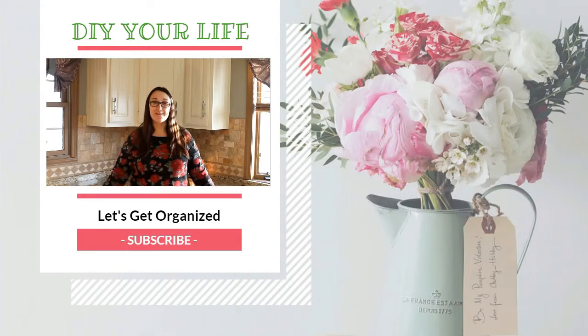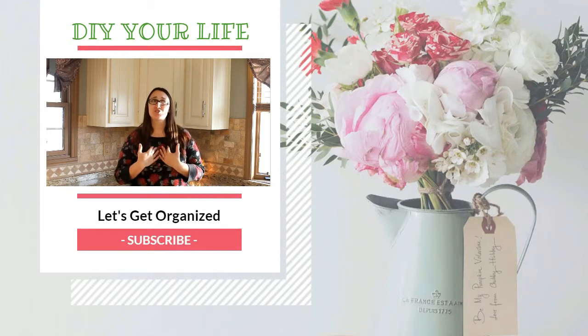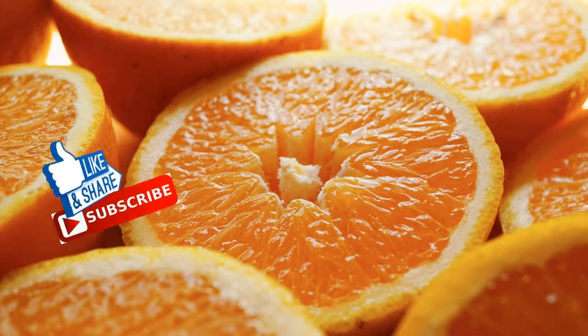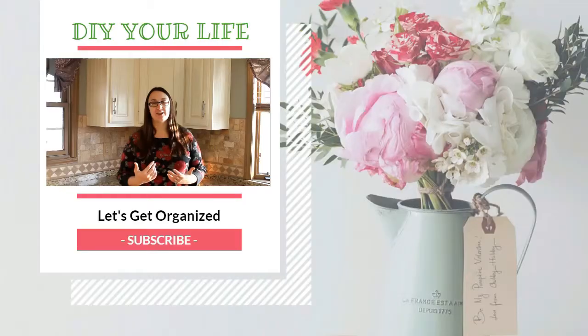If you have some organization tips for your deep freeze — maybe something you do that you'd love to share with the world — please leave it down below in the comments, I would love to hear from you. Welcome to DIY Your Life. If you love DIYing organizational, cleaning, and craft videos just as much as I do, be sure to subscribe to my channel. Click the little bell icon so you never miss a video.